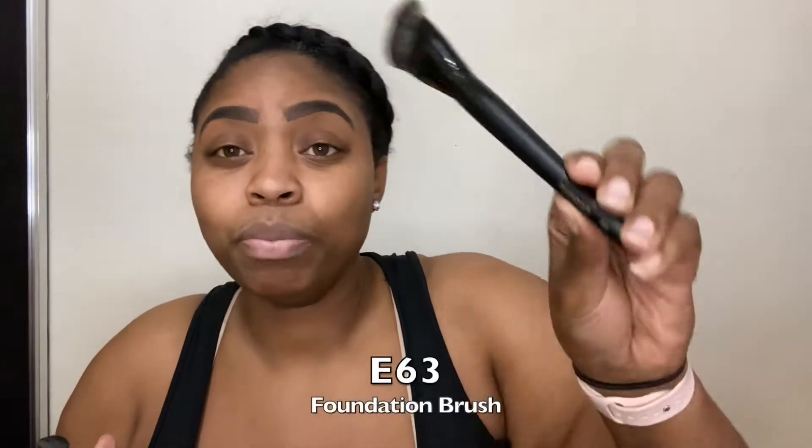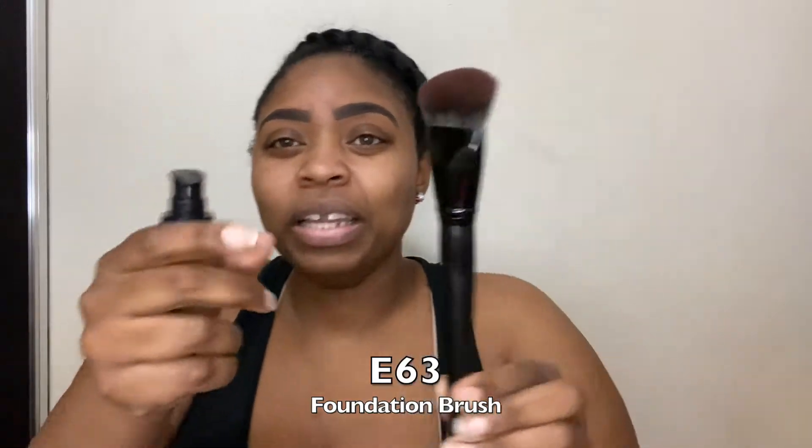And then, of course, it did come with a free foundation brush — this is the E63 Morphe brush. A brush I haven't tried from them before. But I love these kind of angled brushes because I feel like you can really blend the foundation into your skin.